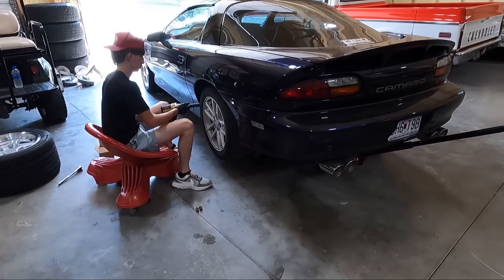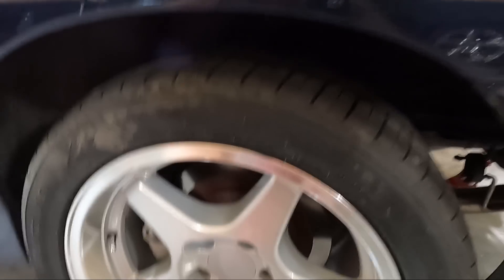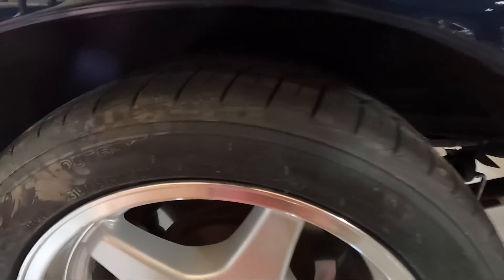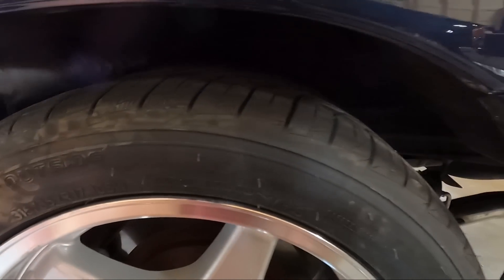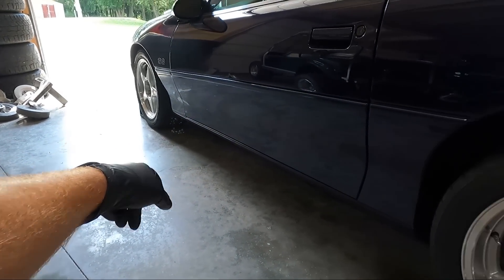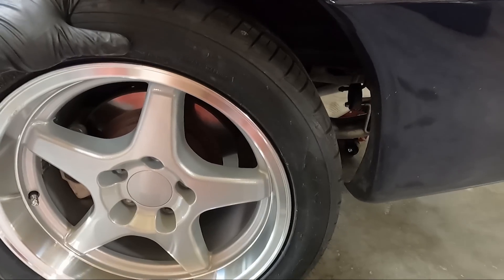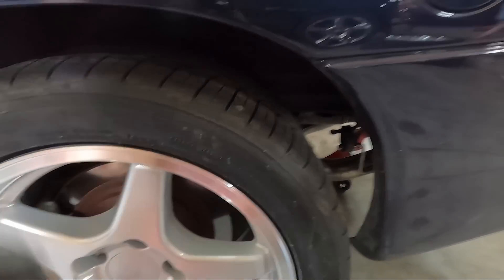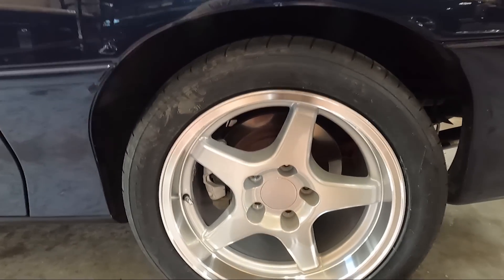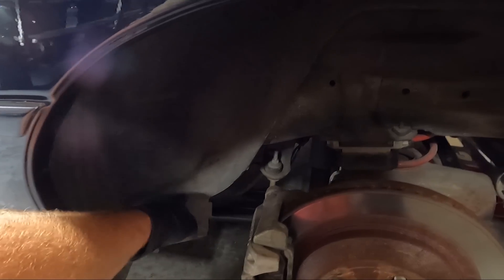We may have to do some fender roll. Problem one — and we knew this going in, it's part of it — we're going to have to clearance up front here. We've got it off the ground with wheel chocks in the front. We're so close up here. I can see a black mark right there — that's one of the areas we're going to have to focus on.